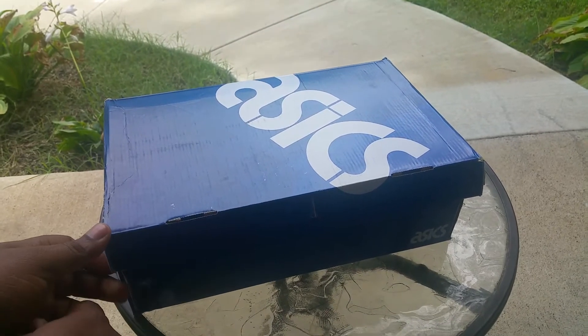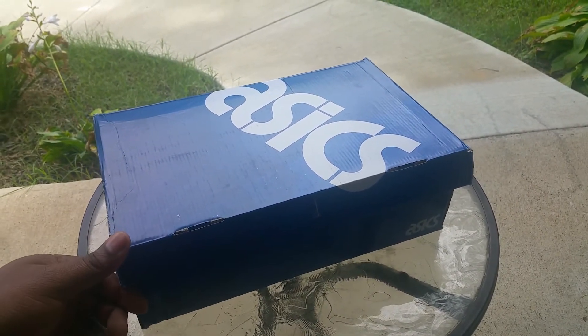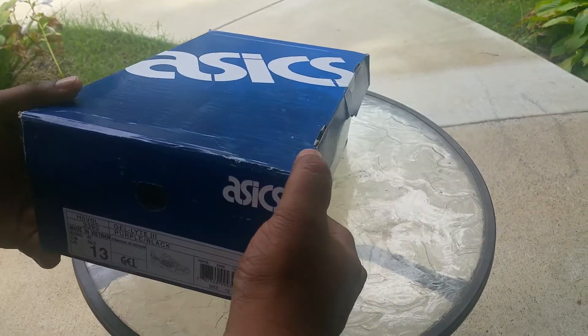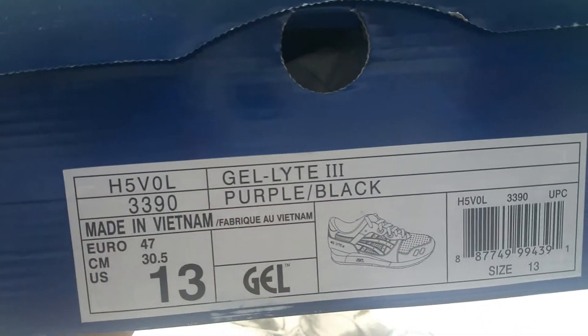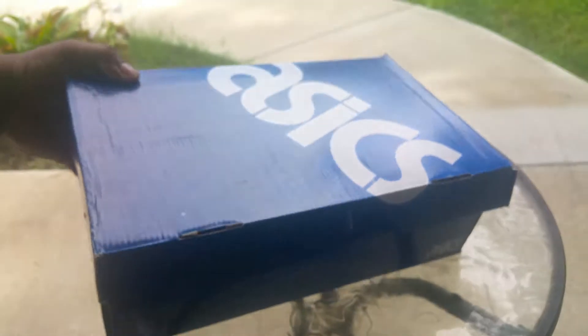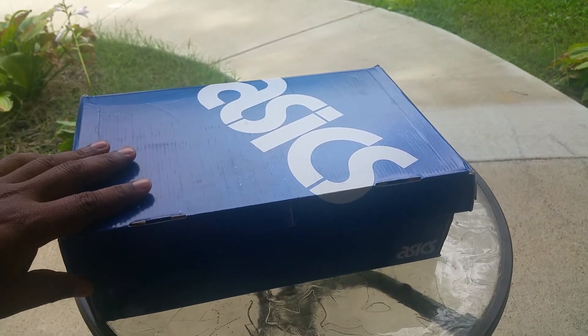Anyway, I chose one of them. I got the purple and black Gel Lyte 3s. You can see the tag — size 13. Dope colorway, by the way. Yeah, I got a big foot.